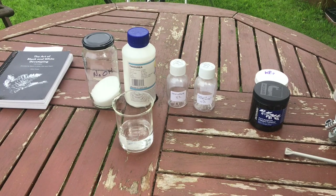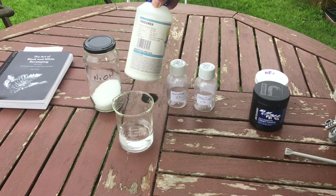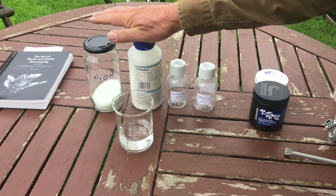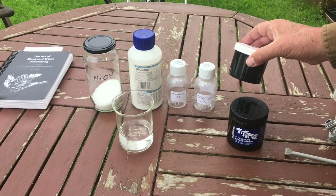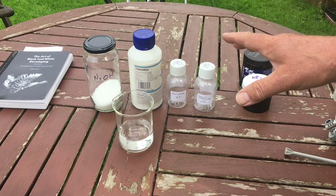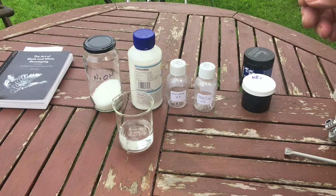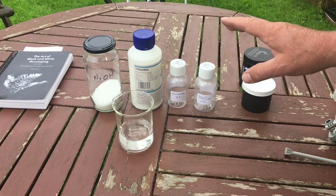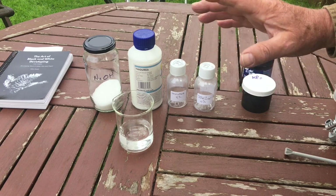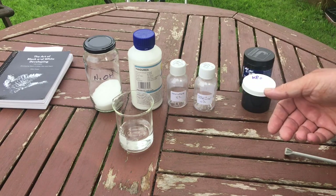Before we start making our bleach and toner, let's talk about the chemicals we're going to need. You'll need some sodium hydroxide and some thiourea - these are the two chemicals that will make the toner. For the bleach we're going to need potassium ferrocyanide and potassium bromide. This is one of the simplest formulas - every single one of these chemicals is going to be used at one and a half teaspoons, so it's really simple. You don't need the accuracy that you need when developing films, for instance.